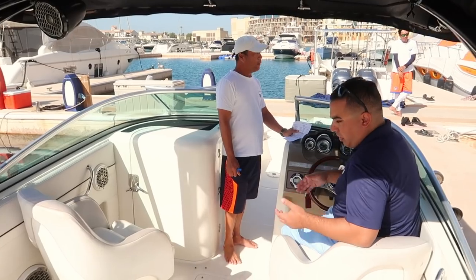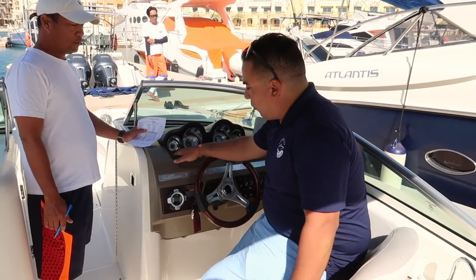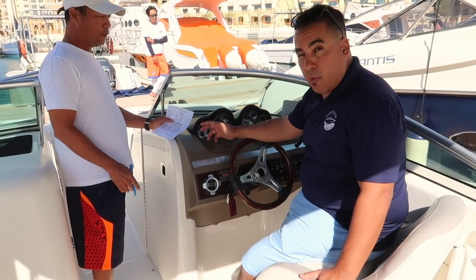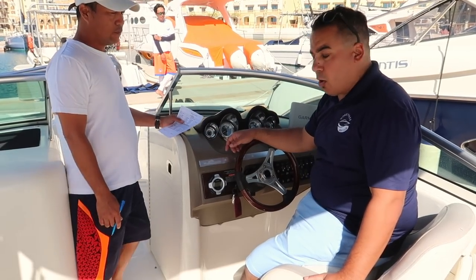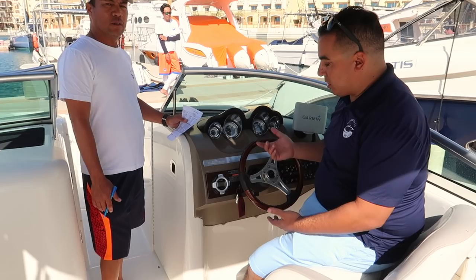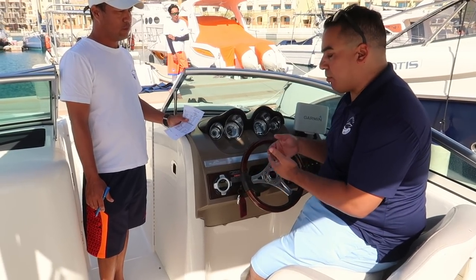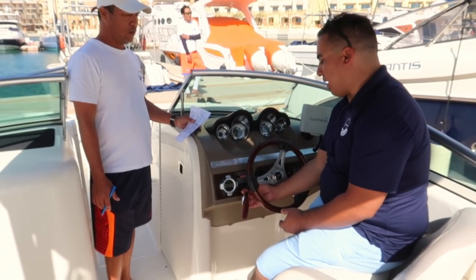I get on the boat and do my walk around. My friends are on the boat and they're ready to go. Check the fuel level — we're at about 7.8, so Tutti marks that on the checklist. I confirm it and sign off. Once we're on the boat, the key is right here. On an inboard engine boat, an American-style lake boat, the ignition key is going to be right next to the helm.